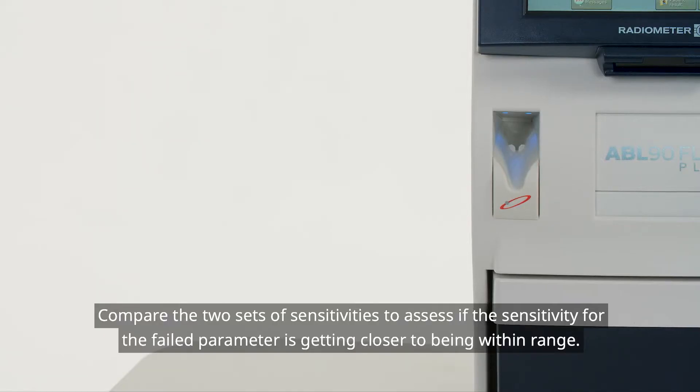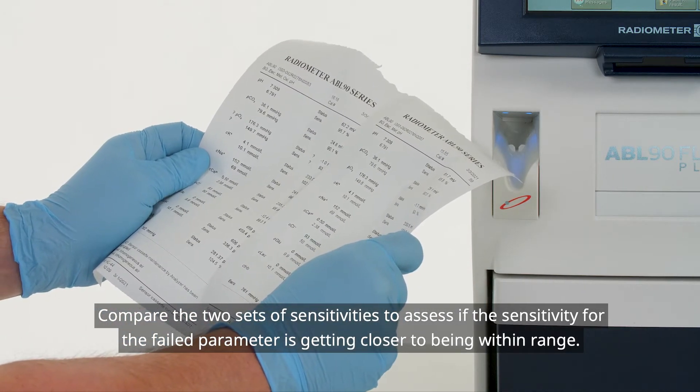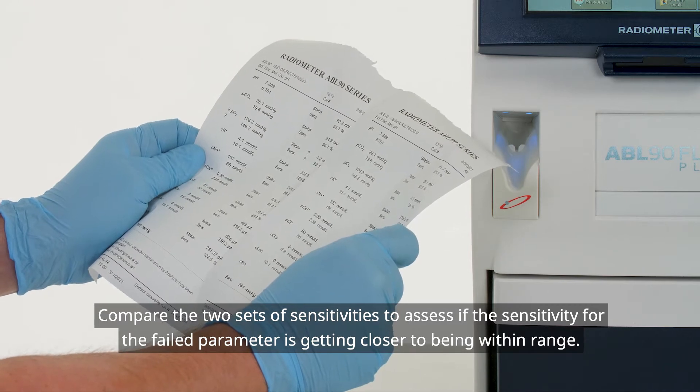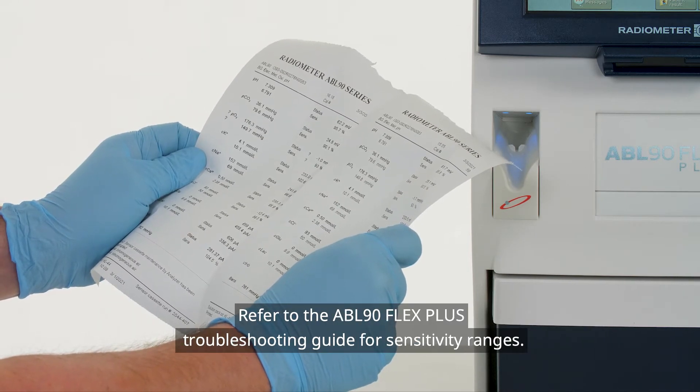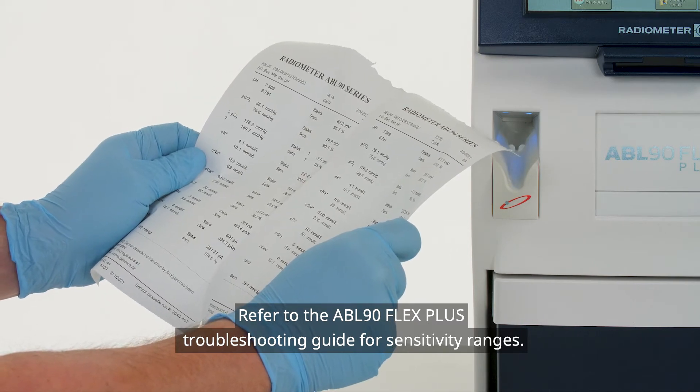Compare the two sets of sensitivities to assess if the sensitivity for the failed parameter is getting closer to being within range. Refer to the ABL90 Flex Plus troubleshooting guide for sensitivity ranges.